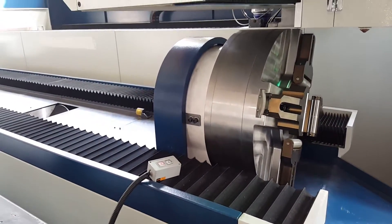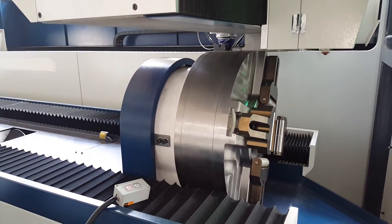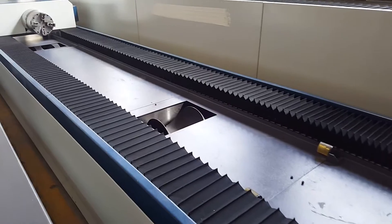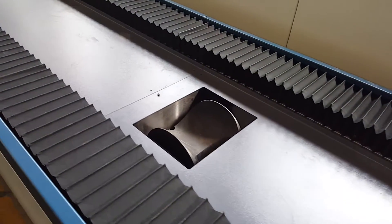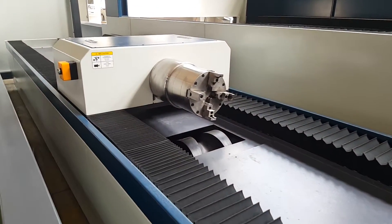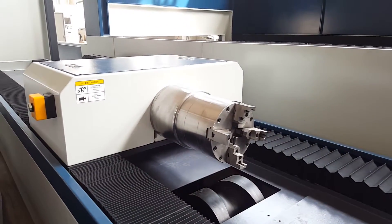This is a second clamp for the tube. And this is a pneumatic support that can go up and down.